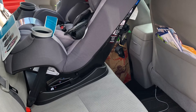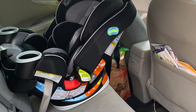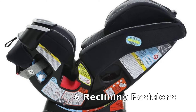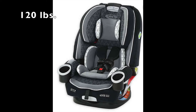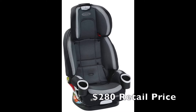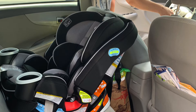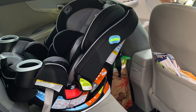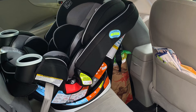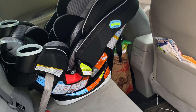We were also looking at the Graco Forever 4-in-1. It seems to have a slimmer profile than the Maxi-Cosi Pria 3-in-1. It has six reclining settings, a backless booster, and goes up to 120 pounds. It costs $280 at the store, but it wasn't on sale and Bye Bye Baby didn't accept coupons on it. So we basically saved around $100 by going with the Maxi-Cosi, and if we need a backless booster in the future we can put that savings toward it.